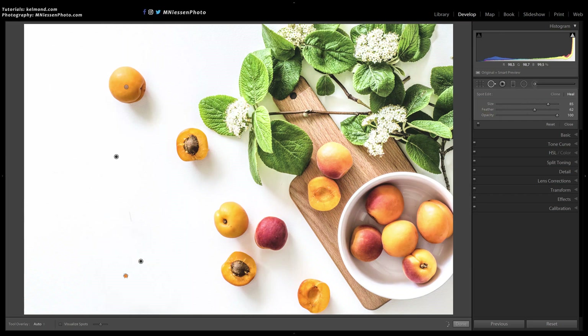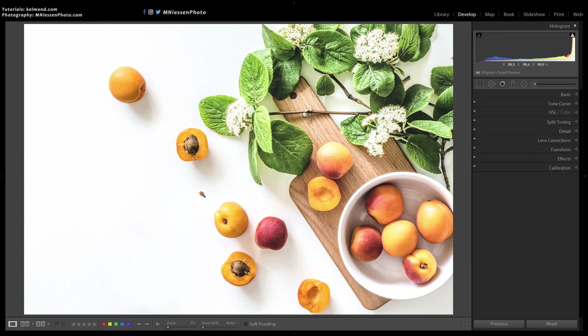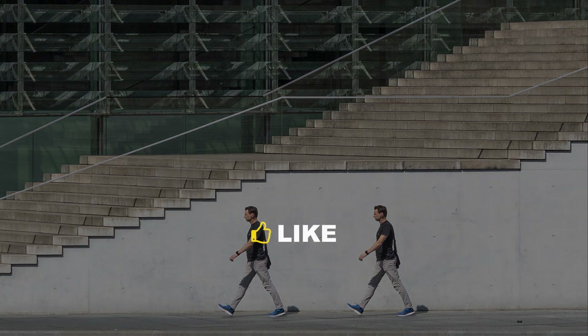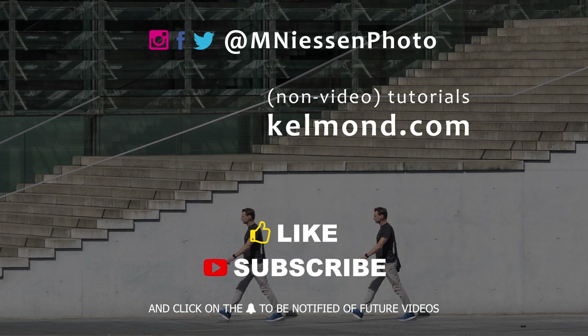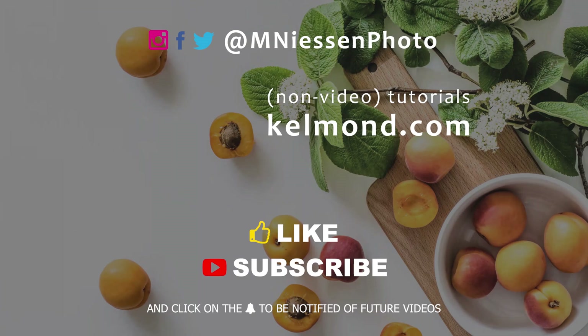There are obviously many cases where it's not possible to use this method, for instance when you have complex backgrounds, but as you've seen it's not always necessary to use Photoshop to clone simple things. Thanks a lot for watching. Please click on the like button, it really helps a lot. Let me know if you have comments or questions and subscribe to this channel.